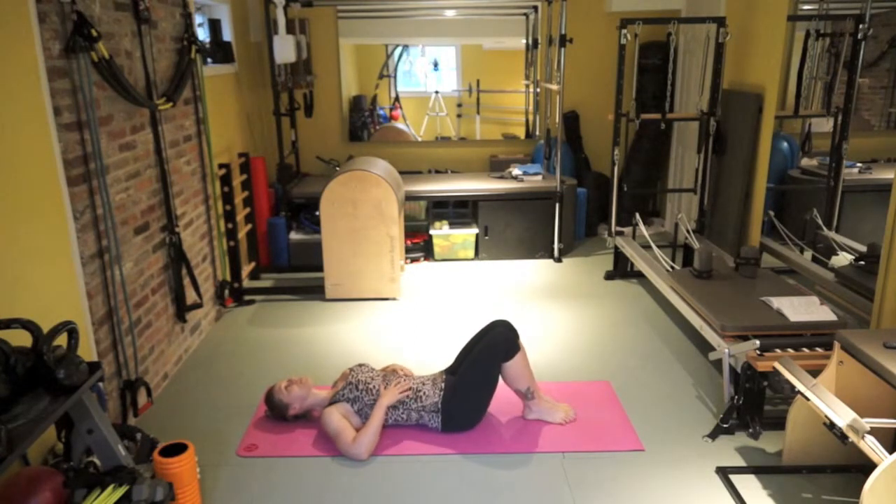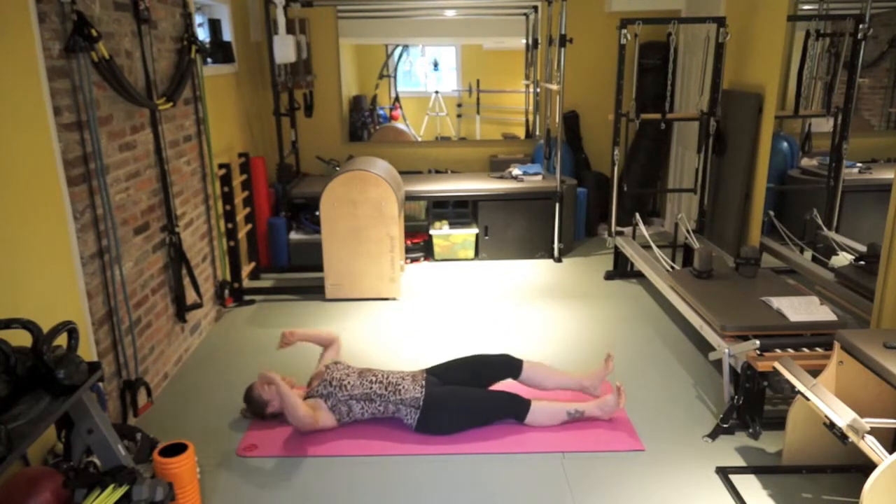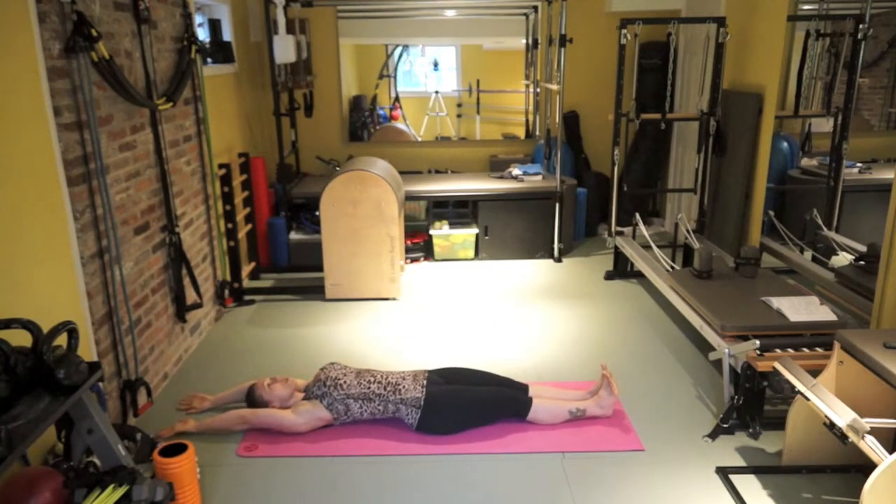Bring your knees together and extend them out. Extend your hands up over your head. We'll be going into the roll-up. Flex your feet. Anchor your hips. Inhale, lengthen. Feel your tailbone elongating away from your head, your fingertips reaching high.